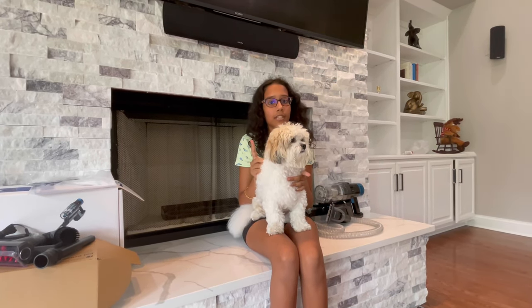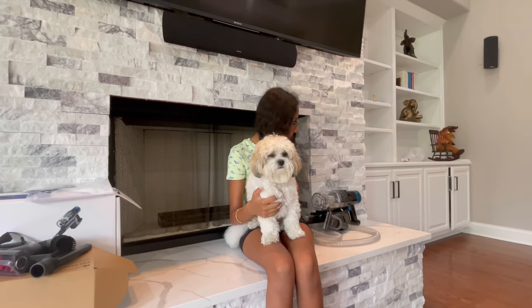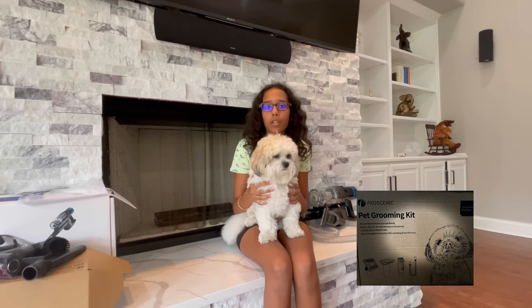I'm pretty sure I covered pretty much everything. A quick recap: it's very lightweight, it has such high power for the motor and suction, and I especially love the pet grooming kit. For everyone who has a pet, I really encourage you to buy it — it's very useful for combing or shaving and you don't want all the hairs flying around.